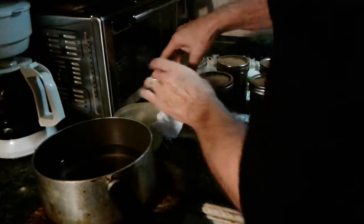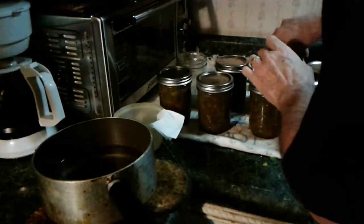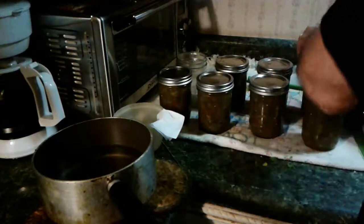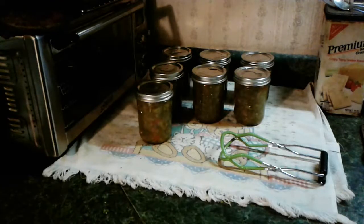Now we'll just put these into the water bath canner. We will process them for ten minutes after it comes to a boil. Ten minutes is up — I've removed the jars from the canner and they're sitting there cooling, waiting for some pings. I've already heard at least one, maybe two. Seven pints of pepper relish — let them sit out overnight, and then tomorrow they go in the pantry. Give it a try, folks, and I'll see you on the next one.